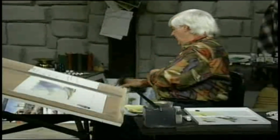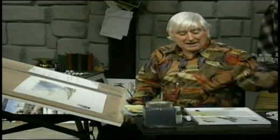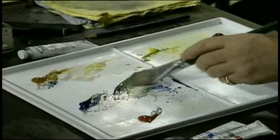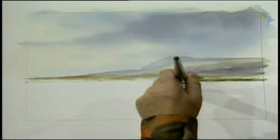Now I'm happy with that. Let's get back to our ditch — blue, some yellow, and some of the raw sienna. Those three colours mixed together make a nice olive green colour. We go across. Now there's a big tree there — this is done with the corner of the brush, see that? And then we go on again. This is a nice little ditch, isn't it?